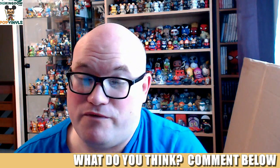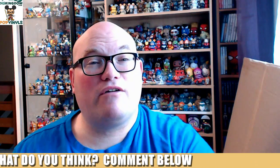Anyway guys, let me know what you think of this month's subscription box — I'd love to know your thoughts. Be sure to check us out over at popvinyls.com and disckingdom.com, and follow all the different social medias. Thank you very much for watching, see you guys soon. Laters.